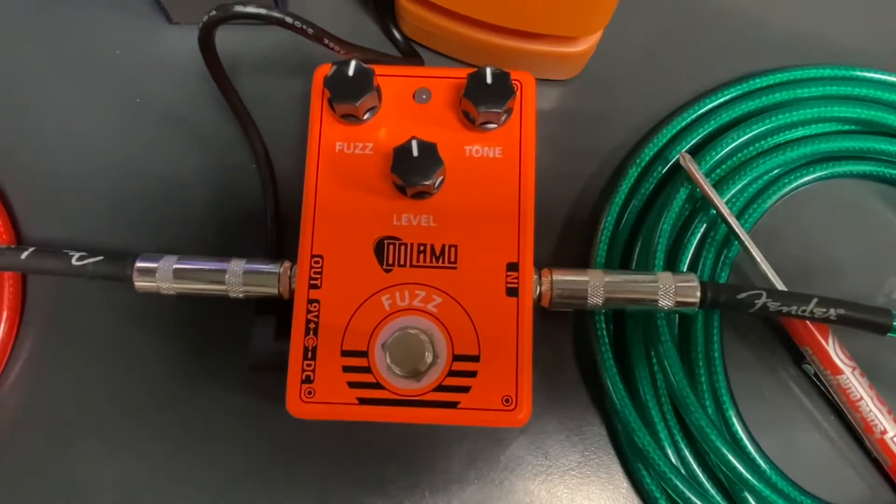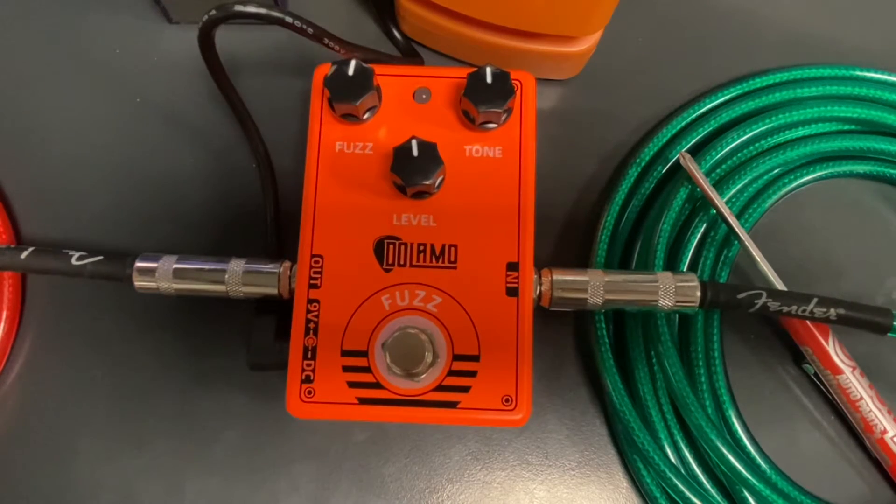I will try and answer that. I'll do a quick demo, and then I will take it apart and look at the inside and see what it is. So, here we go. Clean tone, everything at noon.